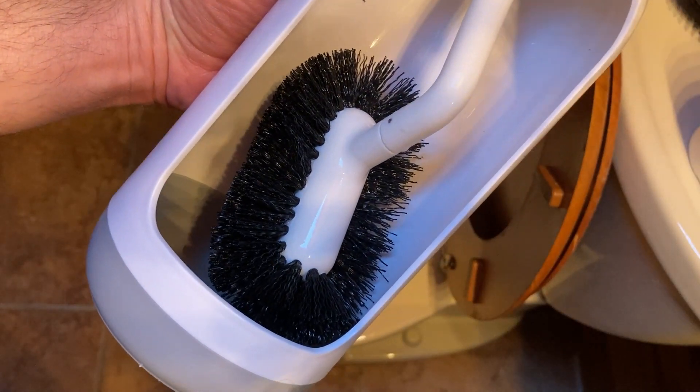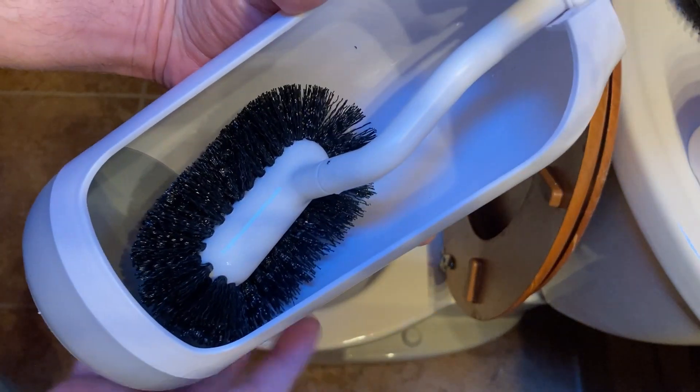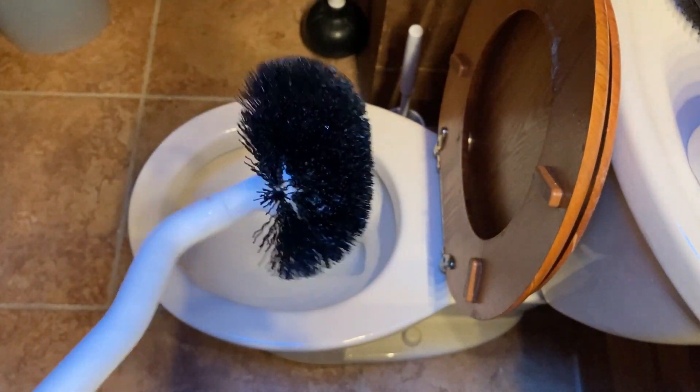In this video we're going to be using this toilet brush to clean this toilet. This toilet brush comes with a container which you can use to set the brush in when you're done, and it comes with a brush with a handle.